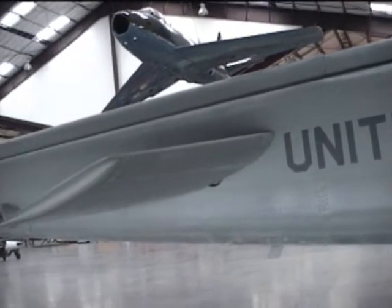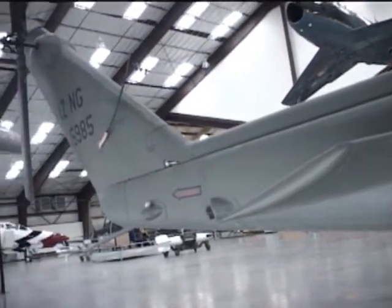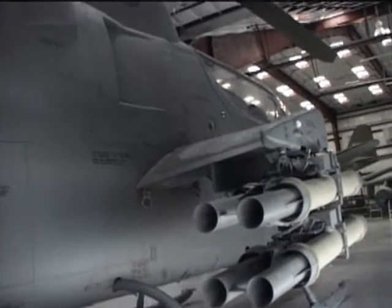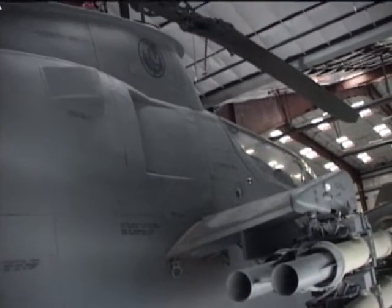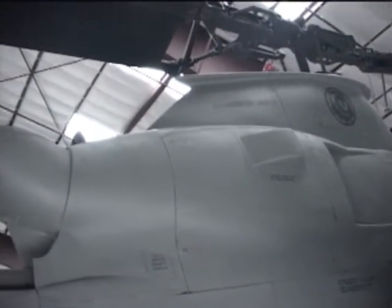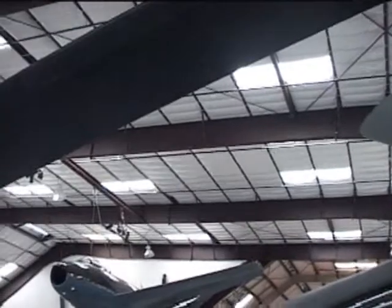The Cobras were used in the following invasions: Grenada in 1983, Panama in 1989, Iraq in 1991, Somalia in 1993, Haiti in 1994, and Bosnia in 1995. In 1999, the Cobras were retired from service with the regular U.S. Army. They continued to serve with Army Reserve and Guard units until 2001.